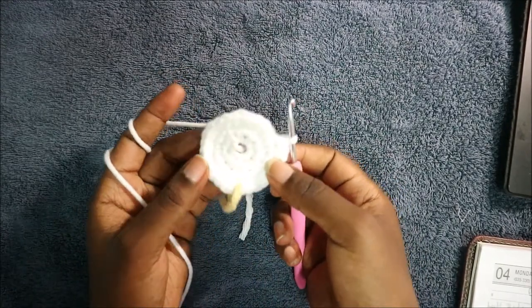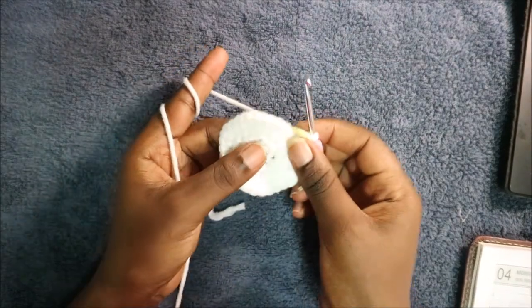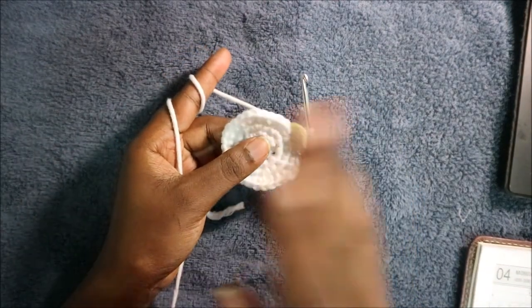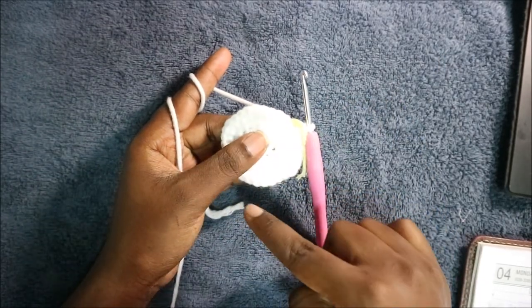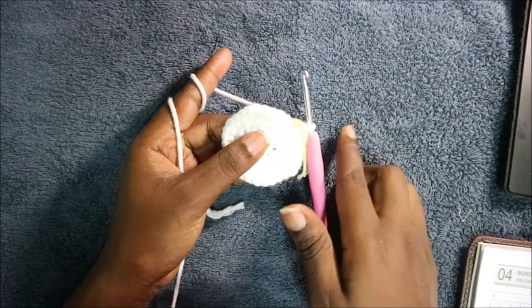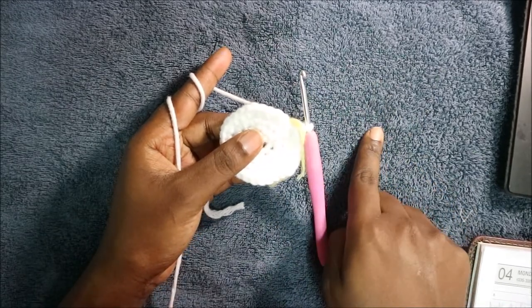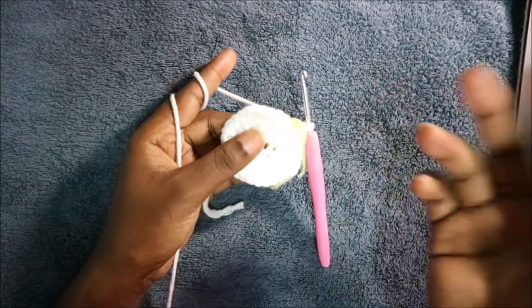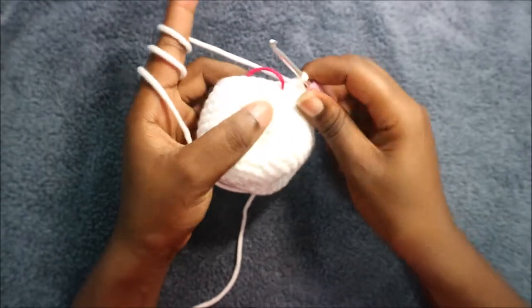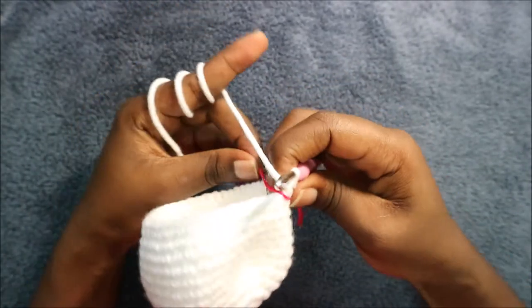In the next nine rows, which is from row 6 until row 14, you're going to do single crochet all the way around in each row for a total of 40 stitches in each row. I'll see you when you're done with the 14th row so that we start the 15th row together.